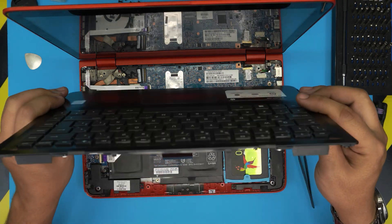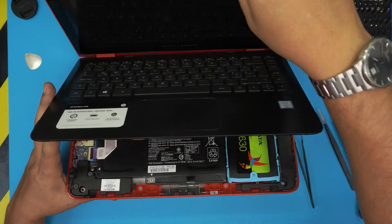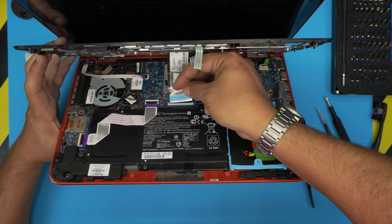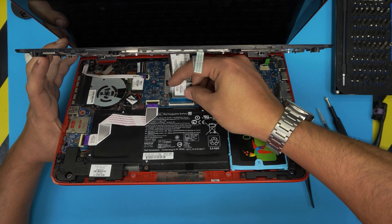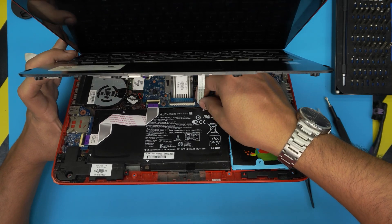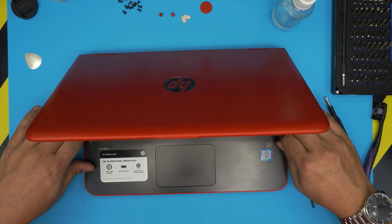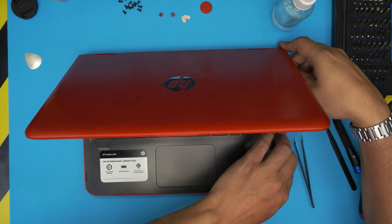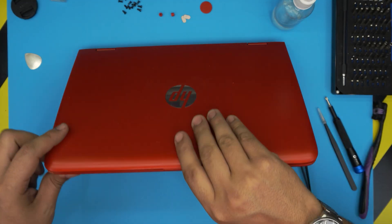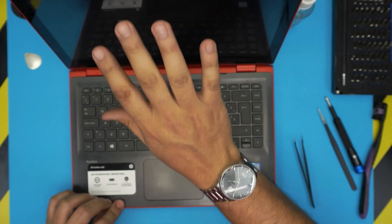Now grab the palm rest with the hinge side down and bring it in at 45 degrees. Open the trackpad lock 90 degrees and the keyboard lock too. Bring the cable in at 45 degrees toward the motherboard, sit it down, and lock it in place — same for the other flex cable. Snap the top and bottom cover all around, making sure there's no gaps — push it nicely, including the back corners. Listen for the clicks. Put the bottom screws back on.